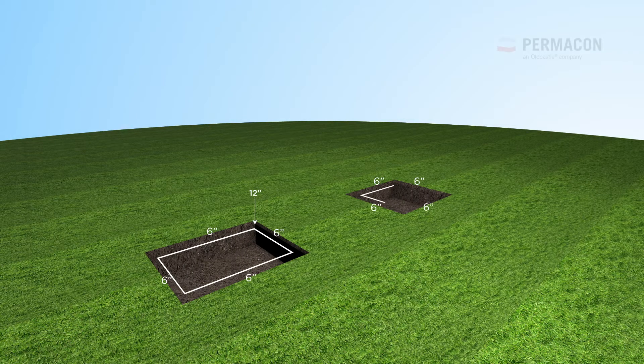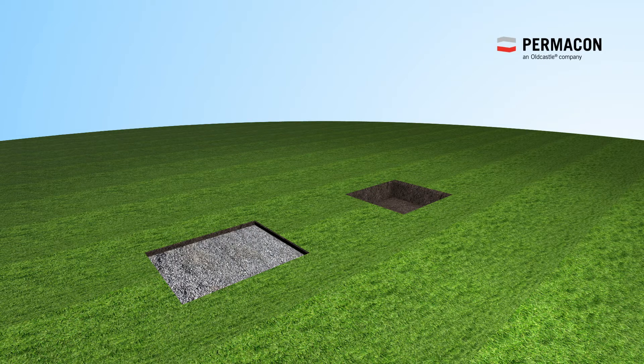Excavate the desired area at least 12 inches deep. The excavated area should always be six inches wider on all sides.